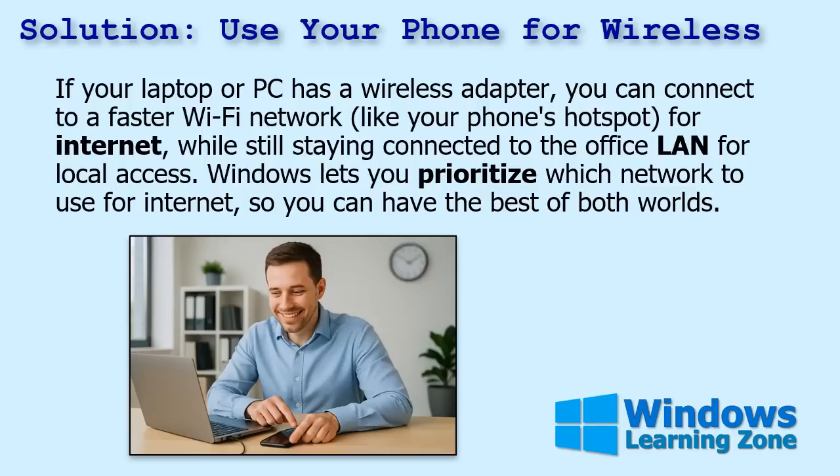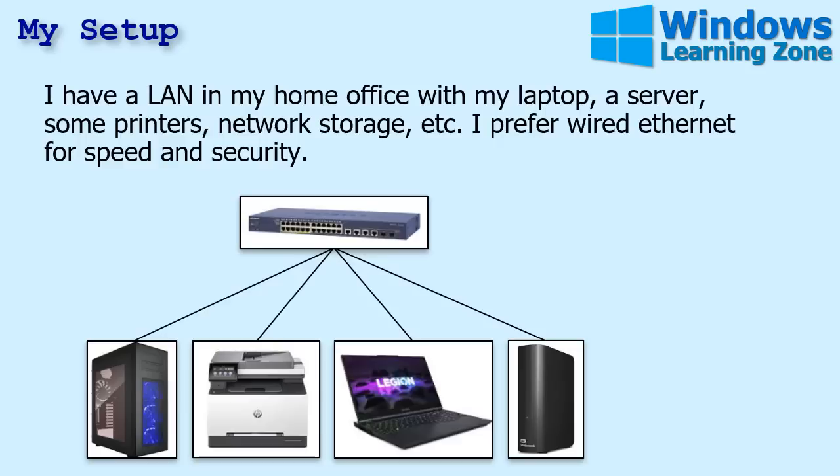Windows lets you prioritize which network to use for internet, so you can have the best of both worlds. Now here's my setup and why I had to configure this on my own network. Recently I had a problem with my internet. I've got a local area network wired setup in my home office with my laptop, a server, some printers, network storage, and so on.